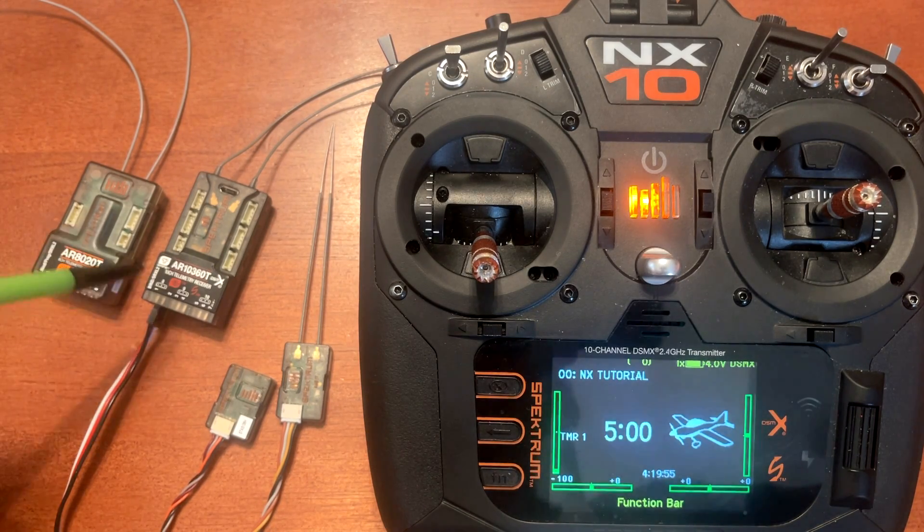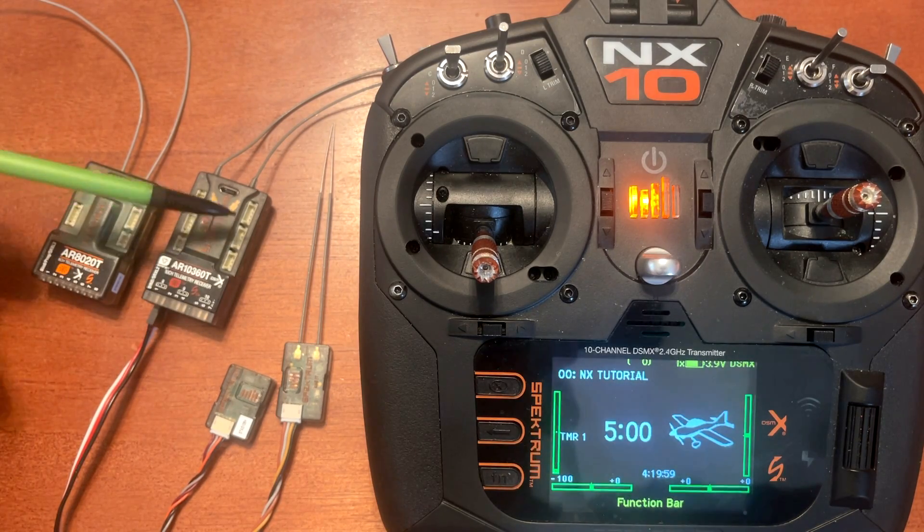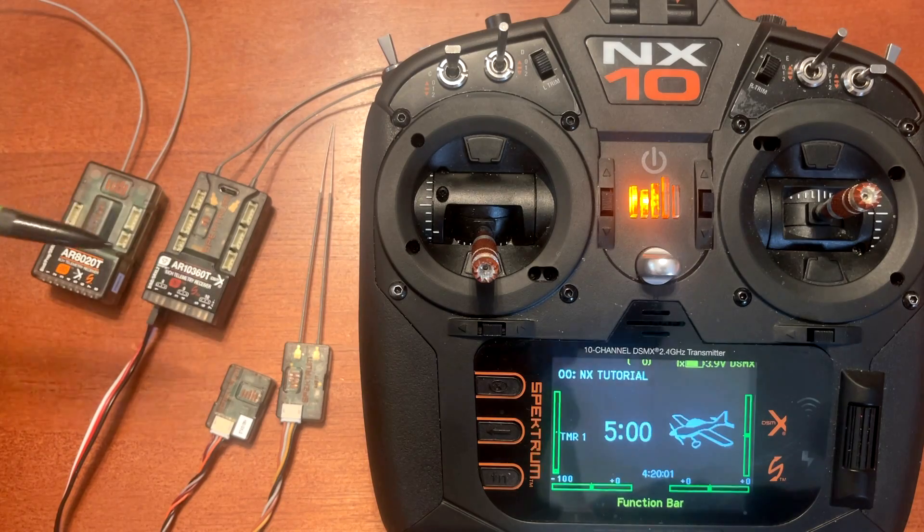Also on the test bench I have two different receivers: the AR10360T, which has two SRXL2 ports so you can add two satellite receivers, and the AR8020T, which only has one SRXL2 port so you can only add one satellite receiver.